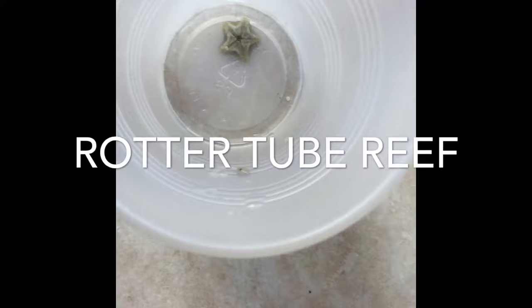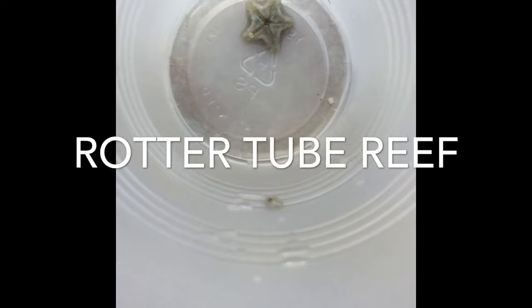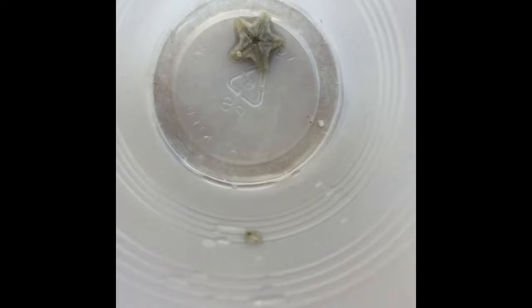Welcome to another edition of Rodder Tube Brief. Today I want to talk about these annoying white starfish you see in your tank and on your glass. They're called asterina starfish, and when I first saw one I thought, oh that's cool, I got a starfish in my tank.